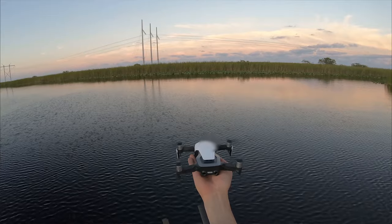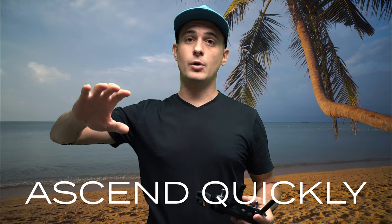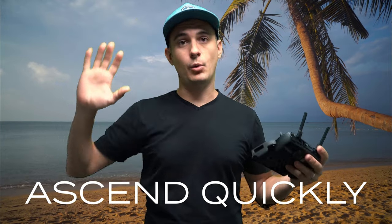As soon as the drone leaves your hand you're gonna want to ascend as fast as possible. You want to get the drone up in the air where it's safely away from the boat.